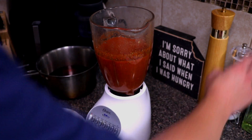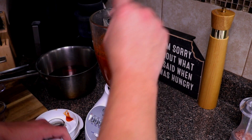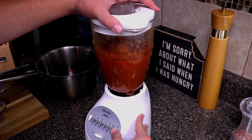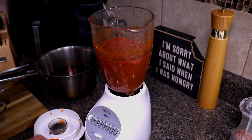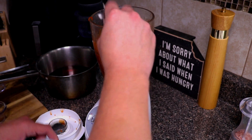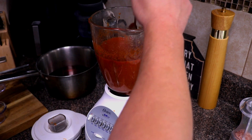Now we're gonna add in our salt. I'll start off with just one teaspoon — this is fine kosher salt. Let's check for seasoning. Yeah, it's gonna need that other teaspoon of salt. Let's mix it again and try it. Perfect.